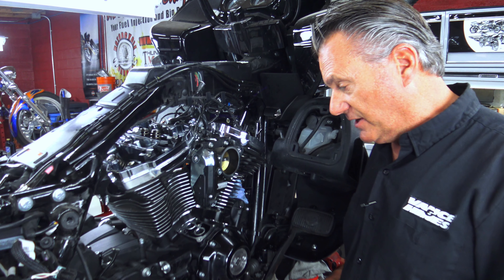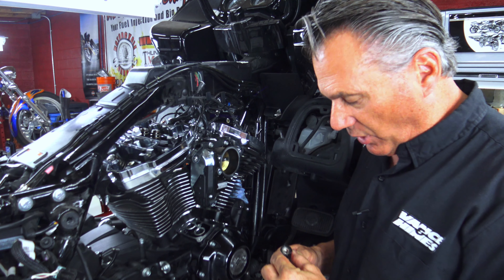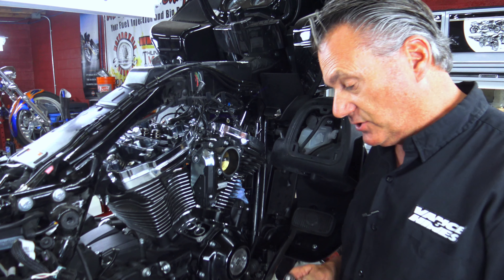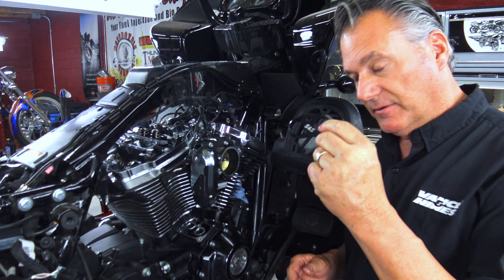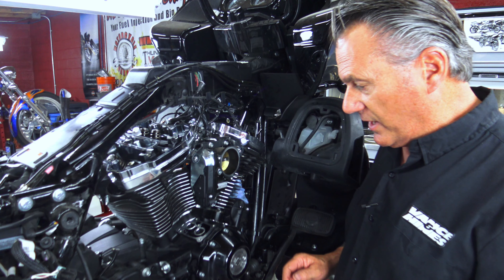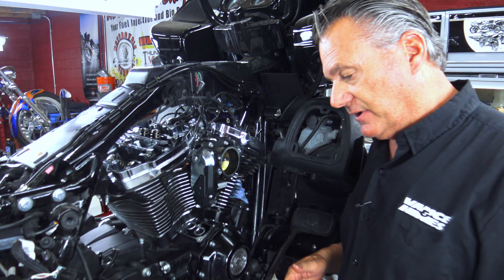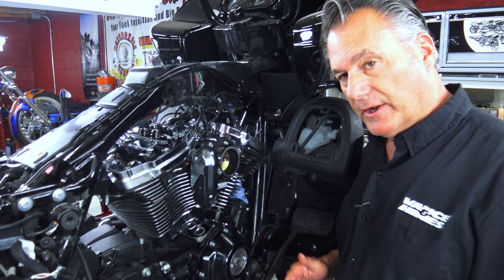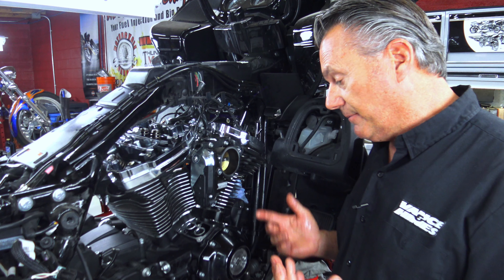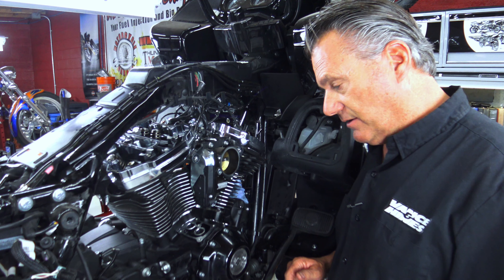Everything's going smooth so far with our 472 Feuling cam install. We're going to install our tappets. Always make sure the snap ring is seated properly — I've had more than a few that were not seated properly, which caused issues. So always check that. We're putting in the S&S tappet cuffs — we don't use the factory stock plastic ones. We are going to install the one-piece pushrod tubes, which everybody knows I like to do. Yes, it's more work, but I feel I'm giving my customer back a better product. You'll notice on this install we use the factory cam plate and oil pump. With 2020 and later engines and the updated pump, we really haven't seen issues, so we'll go ahead and finish the installation.